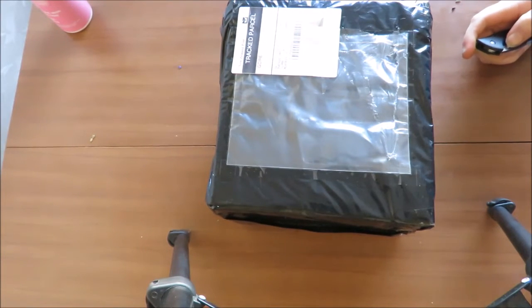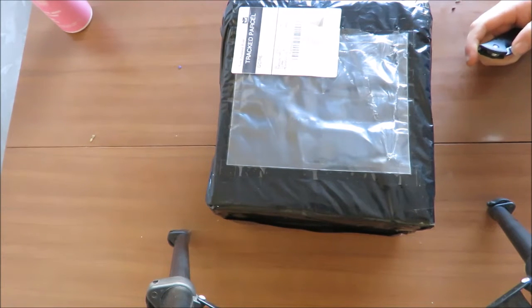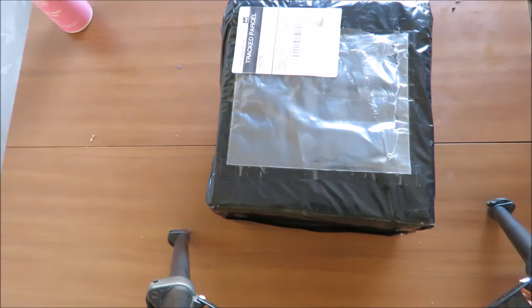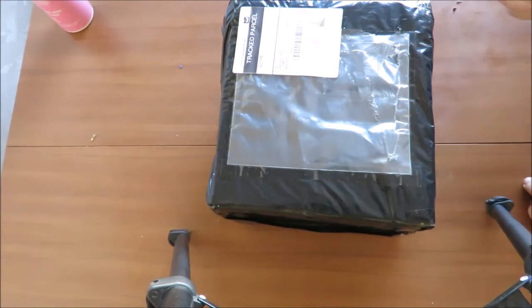Hey guys, how's it going? It's Ezra Hansen here. So I just got a package in the mail — this is a purchase I made through Trade Me — and I thought some of you guys might be interested in it, so I'm going to open it for you.